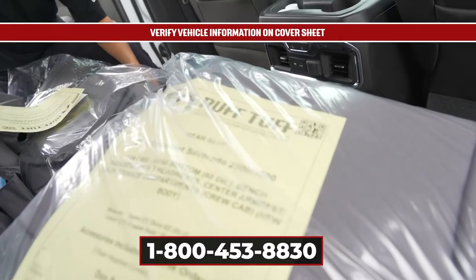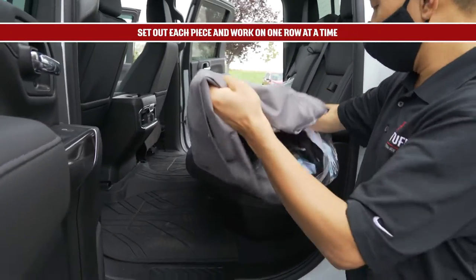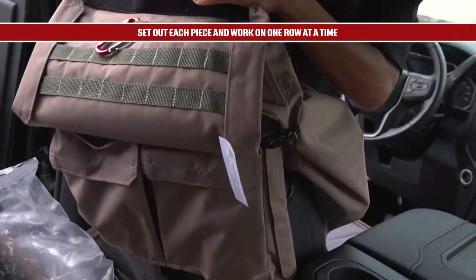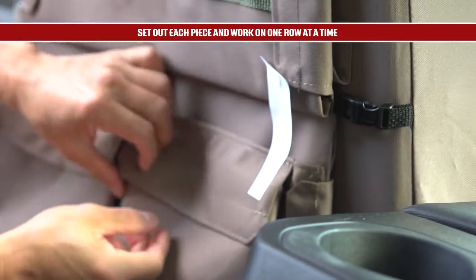call our customer service line during regular business hours and we'll rush to get it sorted out. If you ordered seat covers for more than one row of your vehicle, work on one row at a time. Set out each piece for that row and identify where each piece will go. Some pieces will be labeled to avoid confusing driver and passenger sides, for example. Remove these labels after installation.